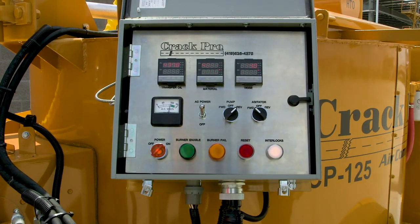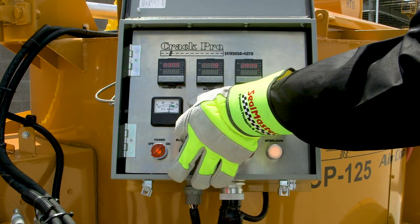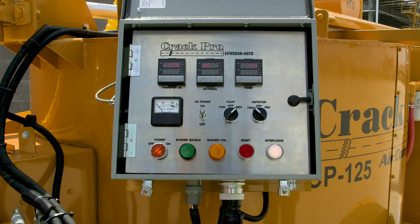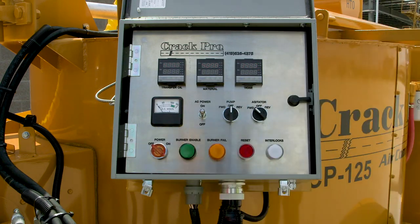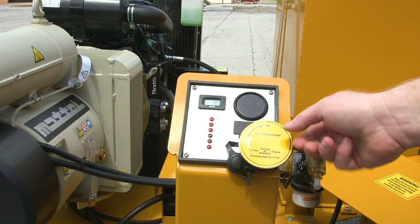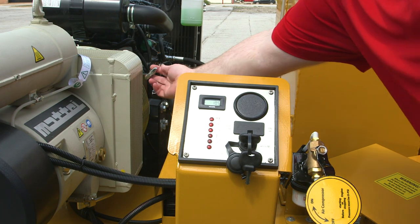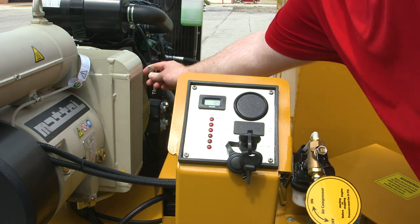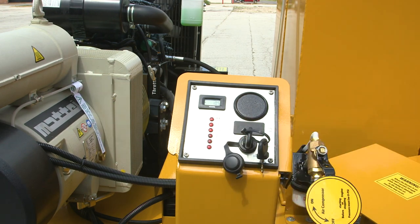He has turned the material pump to reverse. The pump will automatically come on and it sucks the material left in the hose out. Now the AC power is turned off, the switch is turned to neutral, and the main power is shut off. The air compressor is turned off, the throttle is returned back to idle position, and the engine is shut off.